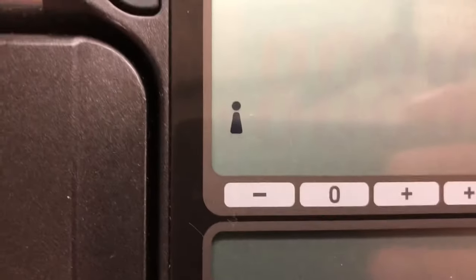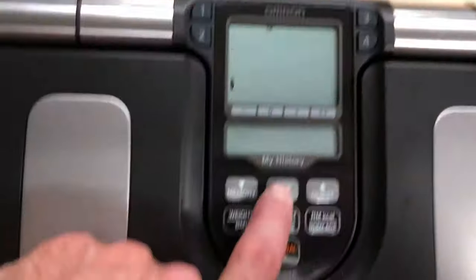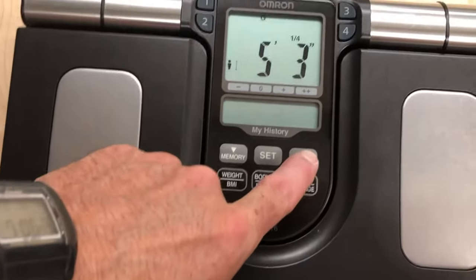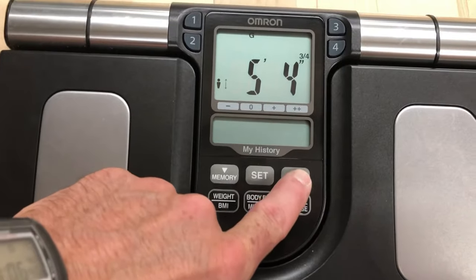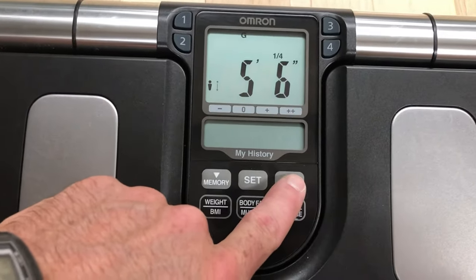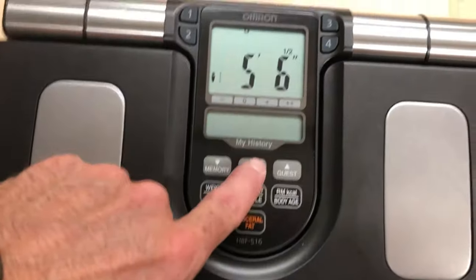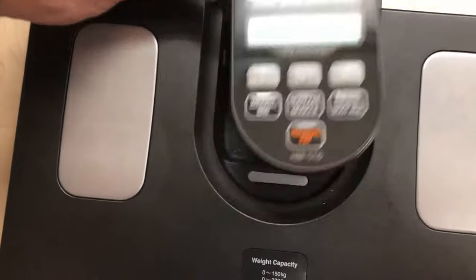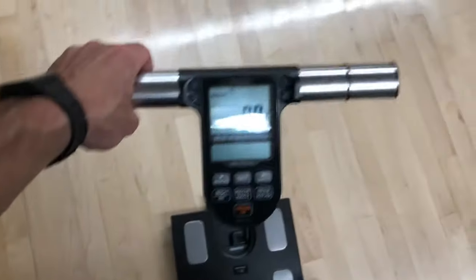You can see the difference between man and woman with these little icons. Here I'm just choosing my height, my gender, and my age to get the process started. This is necessary for the seven added features such as body mass index and visceral fat measurements.